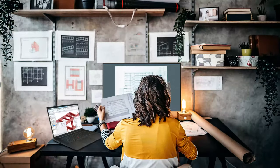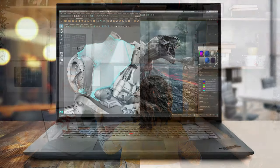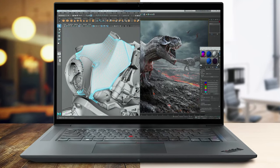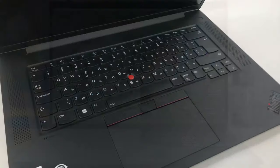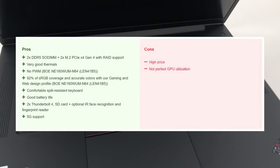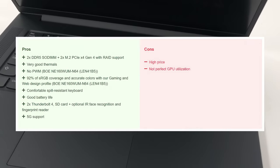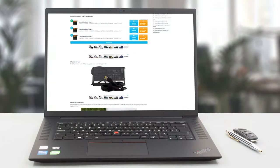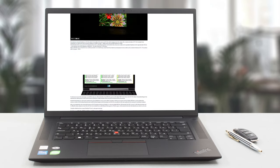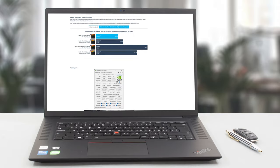There's hardly anything to complain about when it comes to the Lenovo ThinkPad P1 Generation 5 — it's got a full package for any type of work you've got planned. It's compact and performs well, while the display is a shining beacon for creativity. It is pricey, however, but so is the ZBook series from HP, which are heavier but bring more power. You'd have to be the judge of what's more important. For more tests and info, we have an in-depth review on our website, linked below.